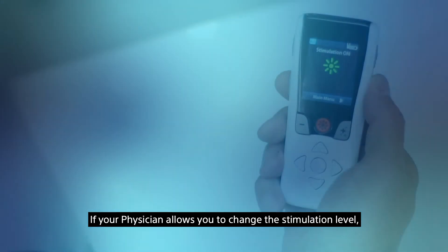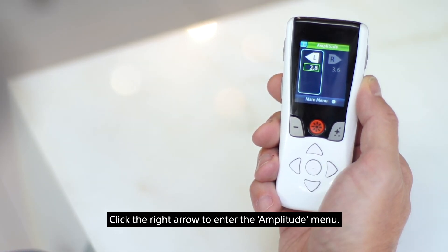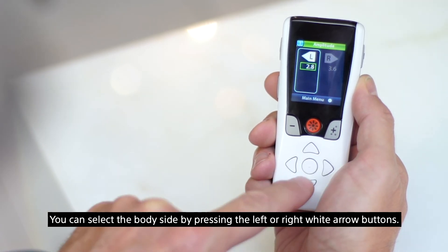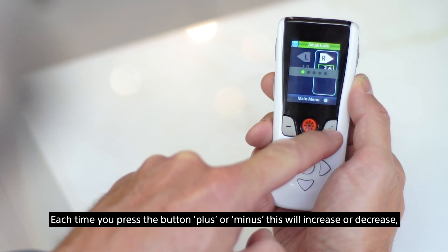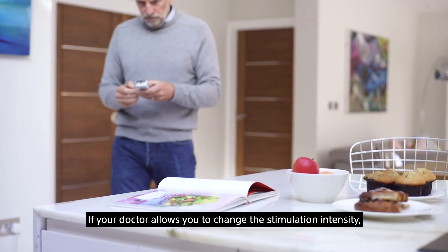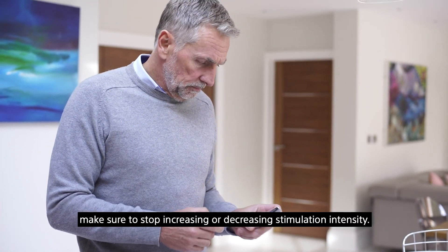If your physician allows you to change the stimulation level, you can adjust it from the main menu. Press the down button to navigate to stimulation areas, then press the right arrow to select it. Click the right arrow to enter the amplitude menu. On the amplitude screen, L corresponds to the left side of your body and R corresponds to the right side. Select the body side by pressing the left or right white arrow buttons, then use the minus and plus buttons to adjust the stimulation level. Each press of plus or minus will increase or decrease your stimulation by 0.1 mA. If you reach the limit of the allowable range, the 'limit reached' screen will appear. If you feel any side effects, make sure to stop increasing or decreasing stimulation intensity.